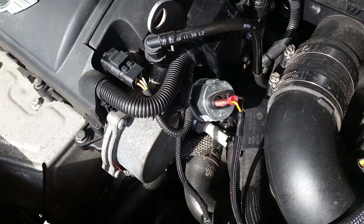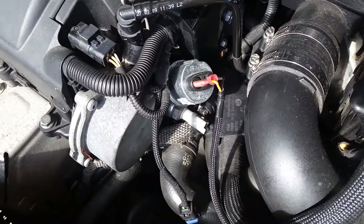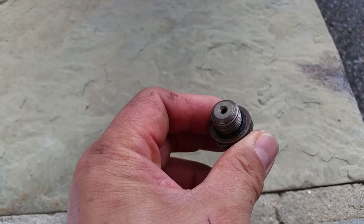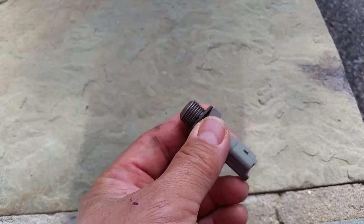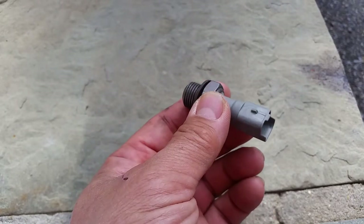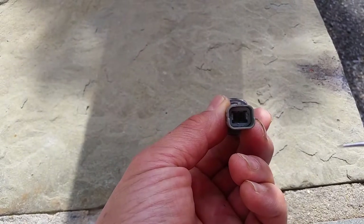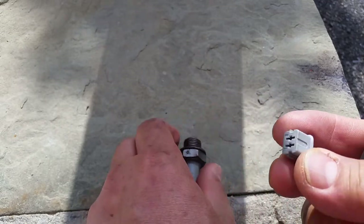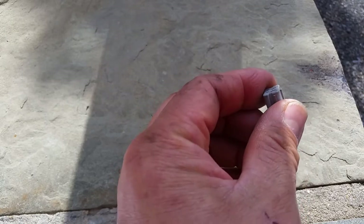I think it takes a 22 millimeter or 7/8 inch to take that off. Here's my oil pressure switch — I pulled this out. It didn't take much force to loosen it, so the torque for this must be really not that high. I can see that part of the switch or the connector is still inside here. Let me see if I can pick it out. There it is. This is the part that broke off — the connector for the oil pressure switch.